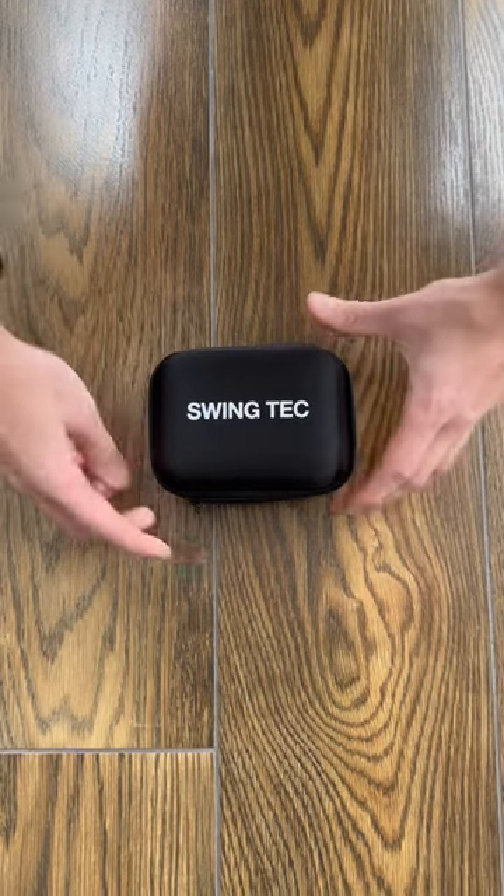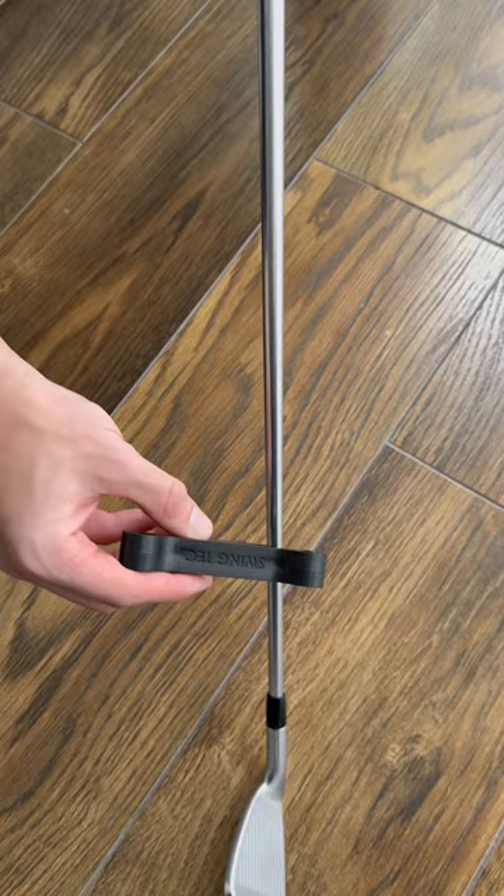Welcome to the Swing Tech Smart Swing Training Aid. Grab the correct insert for your club — two sizes are included: 12 and 17 millimeters.